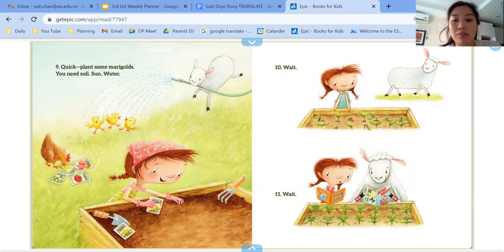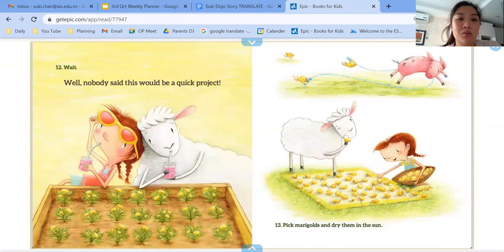Number 10, wait. 11, wait. 12, wait. Well, nobody said this was going to be a quick project.